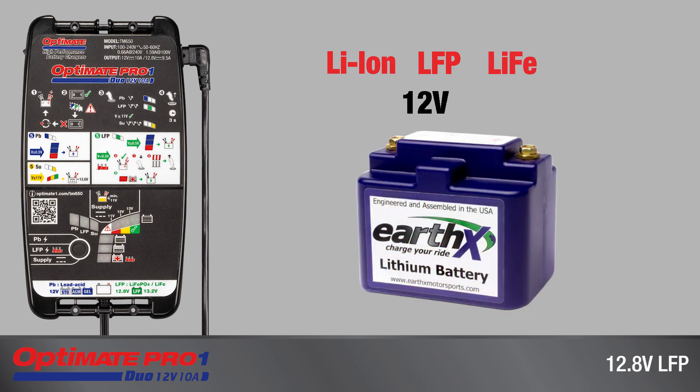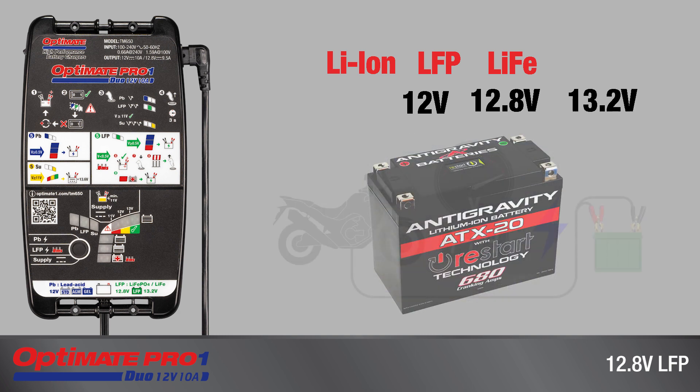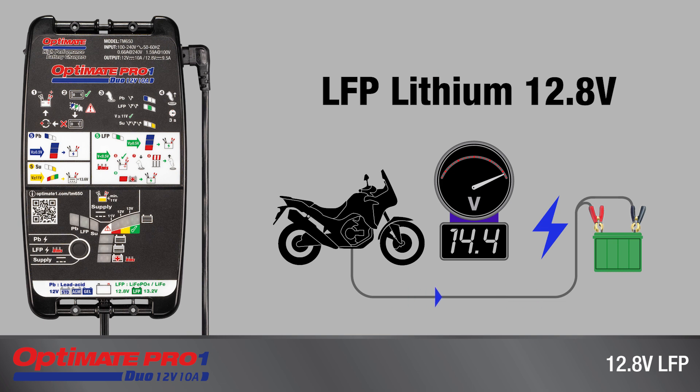With a voltage of 12 volts, 12.8 volts, or 13.2 volts — but if used in a 12-volt vehicle system that delivers a charge of 14.4 volts, it is an LFP lithium battery with a nominal voltage of 12.8 volts.